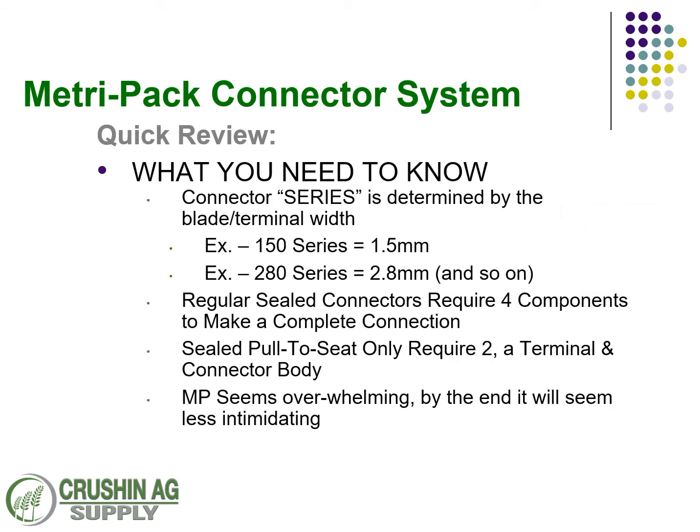MetroPak can seem overwhelming with all the different options. One thing to keep in mind when trying to identify the different types: the 150 series has a 1.5 millimeter blade, the 280 series has a 2.8 millimeter blade, and so on and so forth.